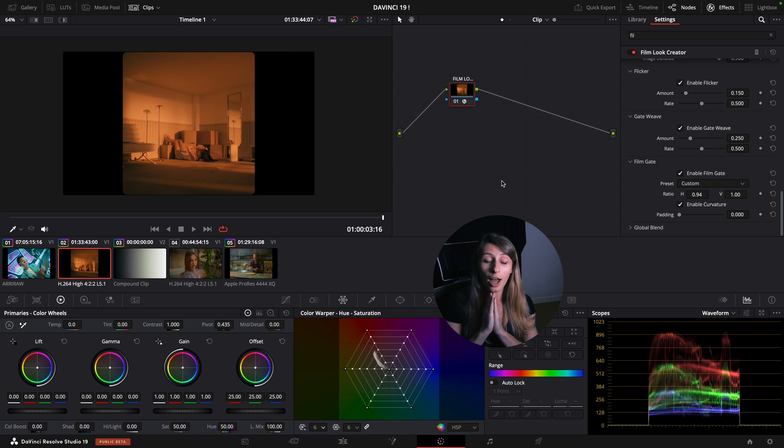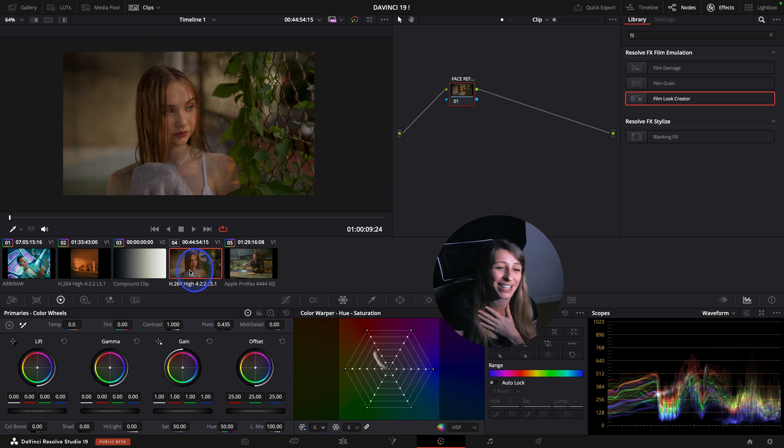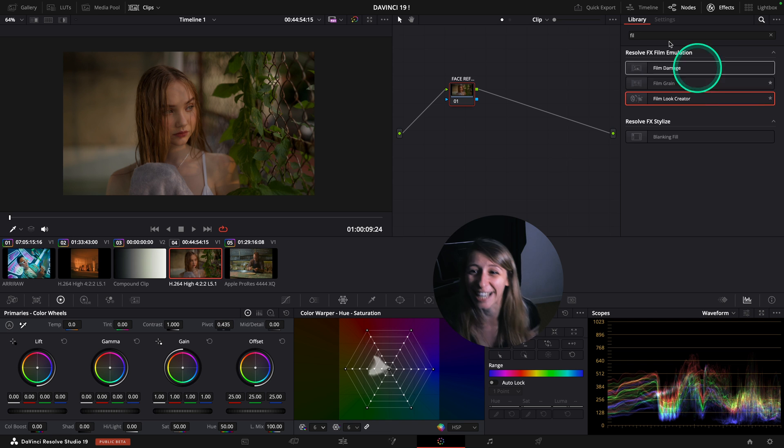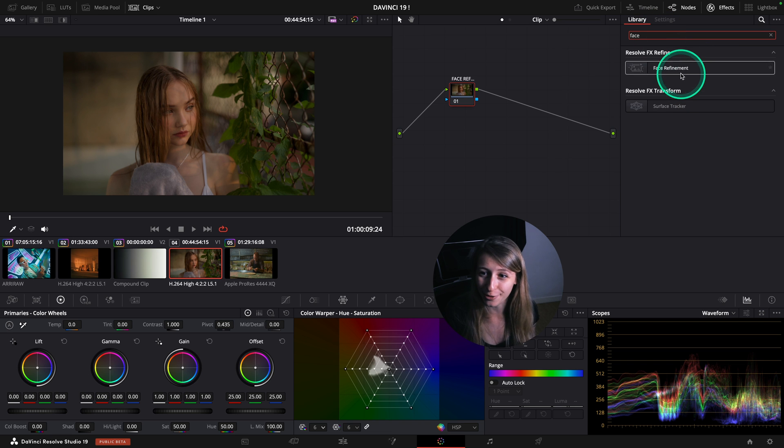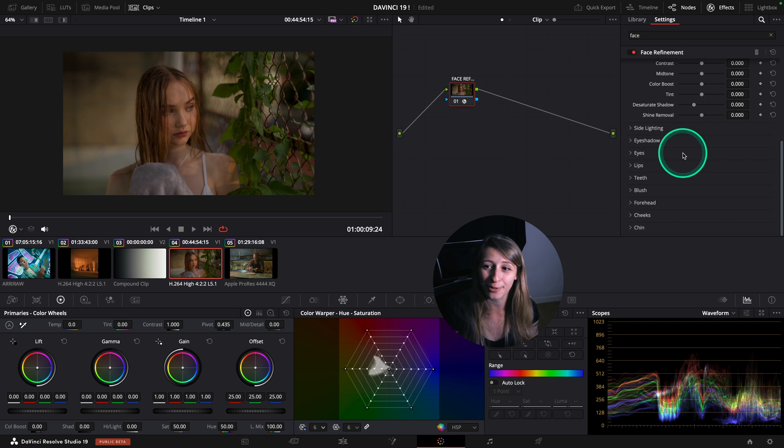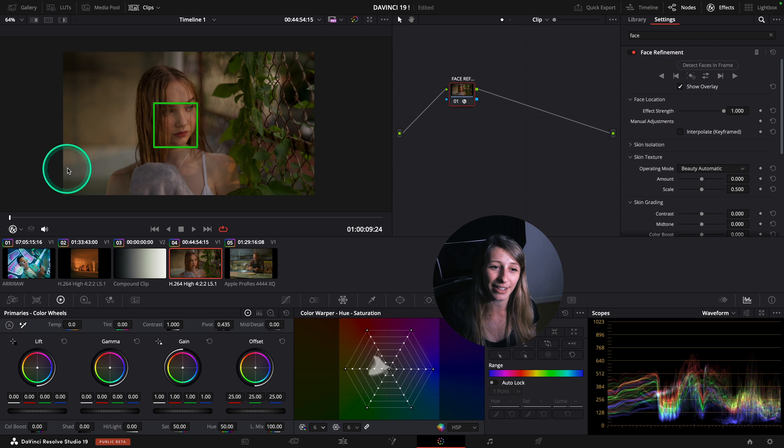Now I want to show you the face refinement, because face refinement is something super crazy - it's insane. I go to my OFX and just put face refinement. I drop it, click to detect the face, and attract the face.